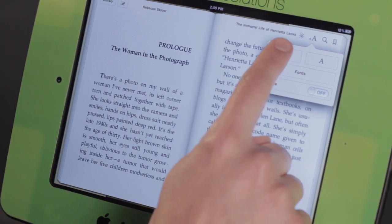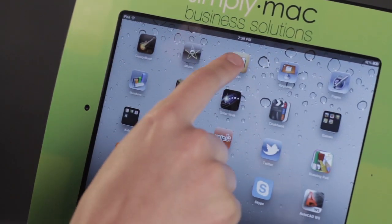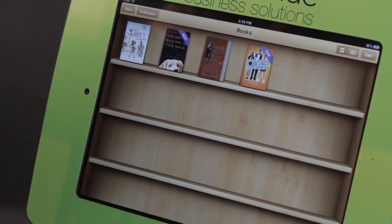Now I'm going to talk to you about how you can increase the page size or the font size on your iBooks. So I'm going to come over here and I'm going to go into iBooks, but several eBook readers have these same options. Let's go ahead and tap on this book right here.